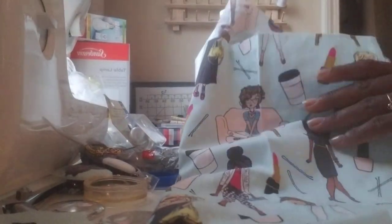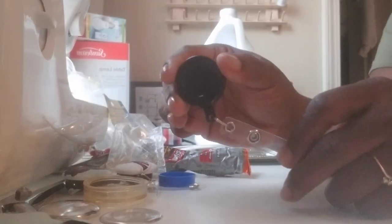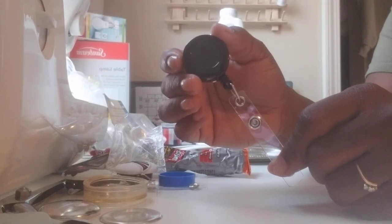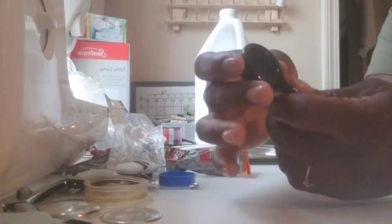You need some kind of fabric — I purchased this really cute fabric yesterday from Hobby Lobby. You would also need badge reels; I use these ones I purchased from Amazon. It was like 50 to a pack for around $25. I'll try to leave the link in the description below.